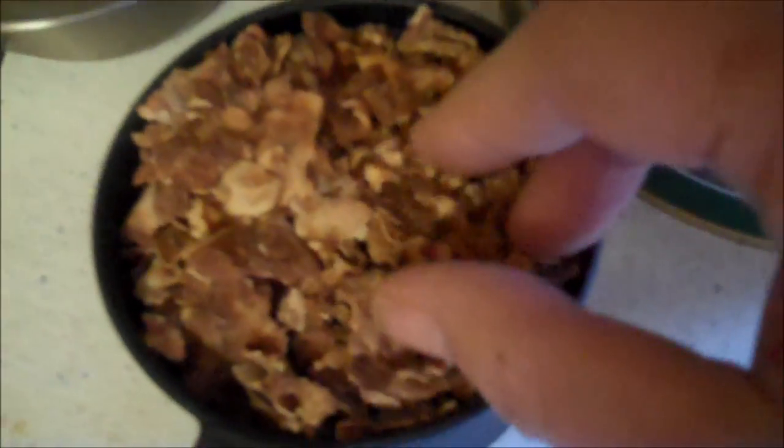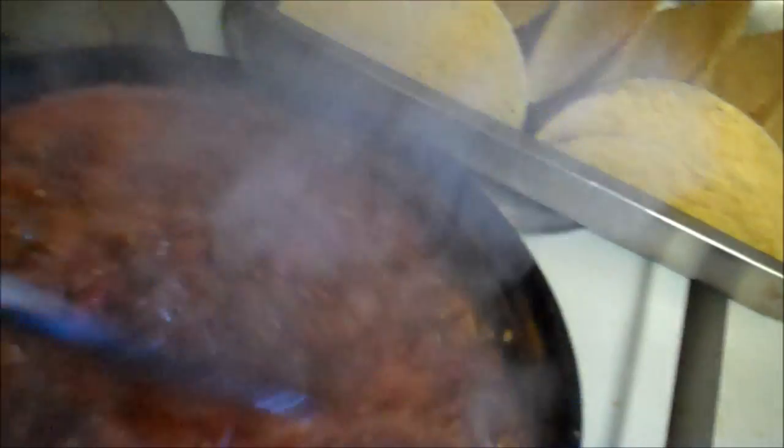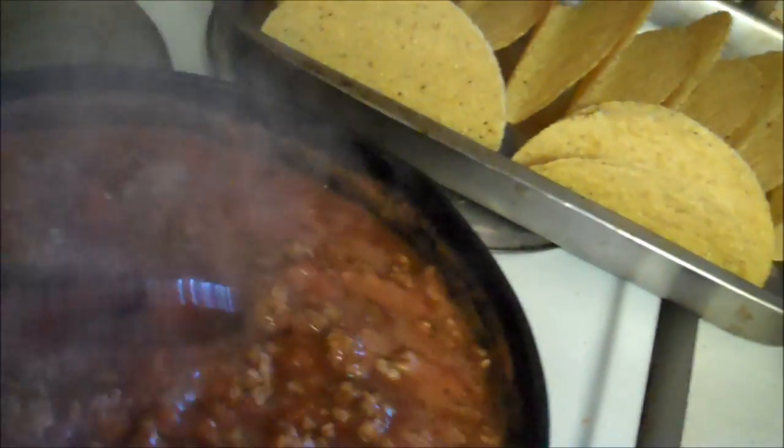This is what they look like. We're having tacos tonight — I make my own taco seasoning and open up some of my canned tomatoes, some of my tomato sauce, and a little water.